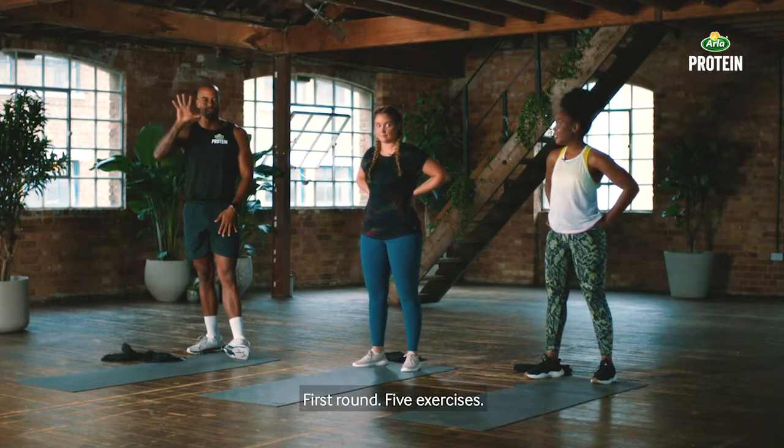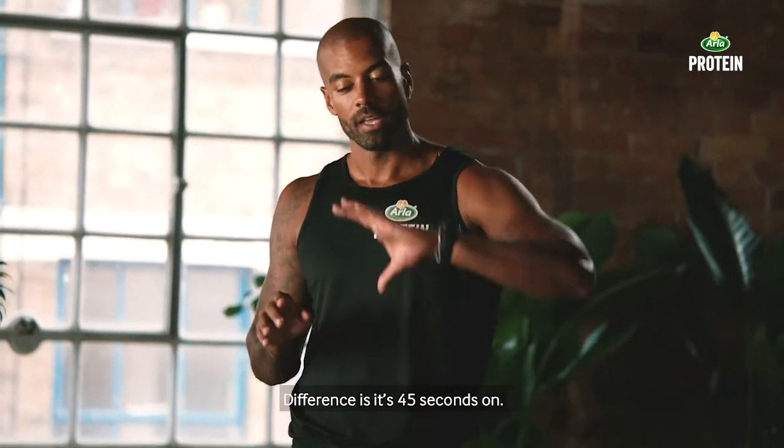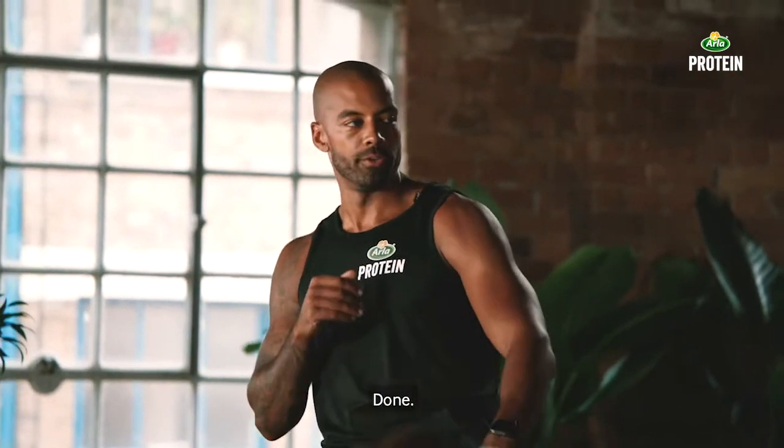You ready? First round, five exercises, 40 seconds on, 20 second rest. Second time we go around the same exercises. The difference is it's 45 seconds on and you get a 15 second rest. Two rounds of these five exercises and you are done.